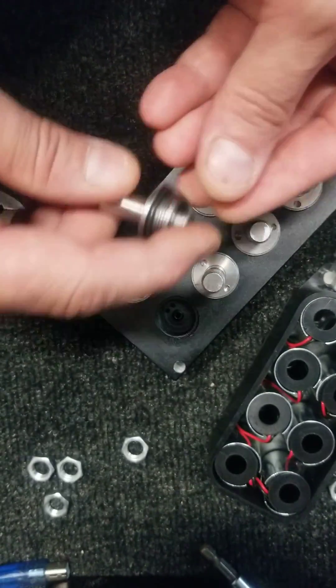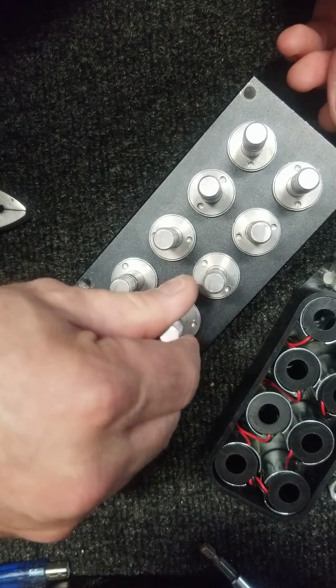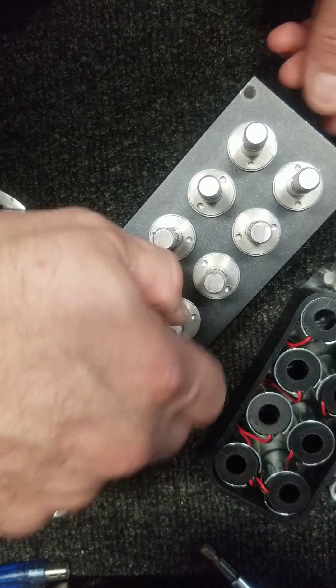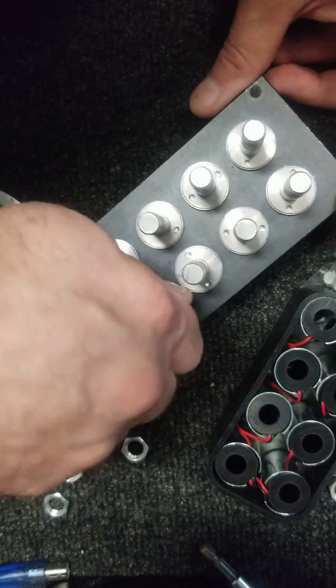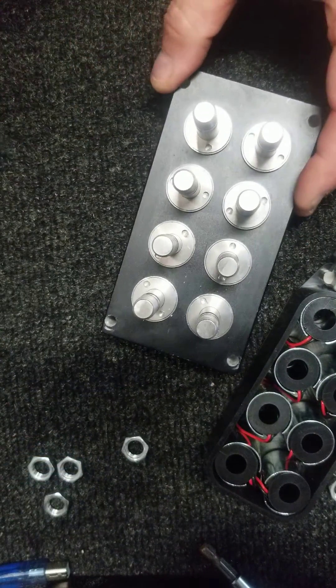Then you're going to want to reassemble it — put it back together the same way. Screw this down; doesn't have to be too tight. And that's about it for this valve assembly.